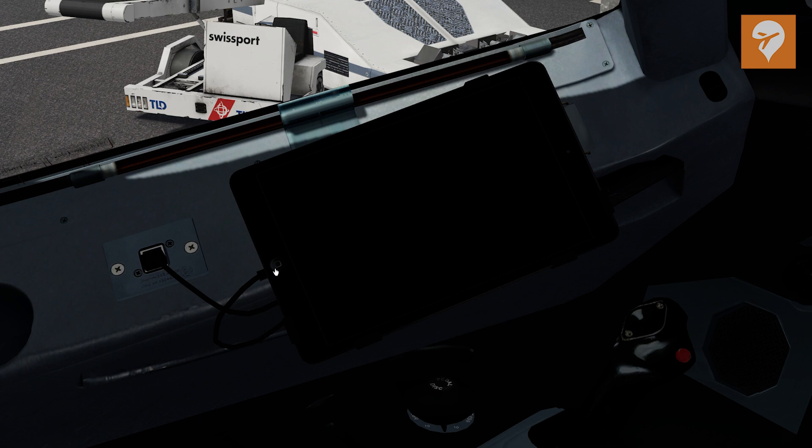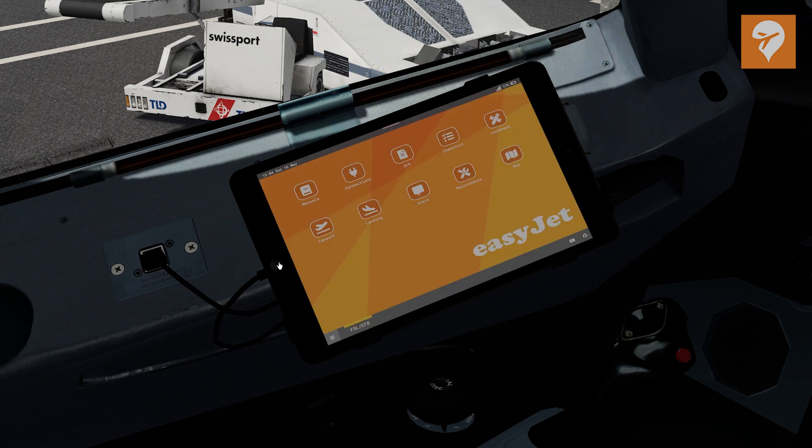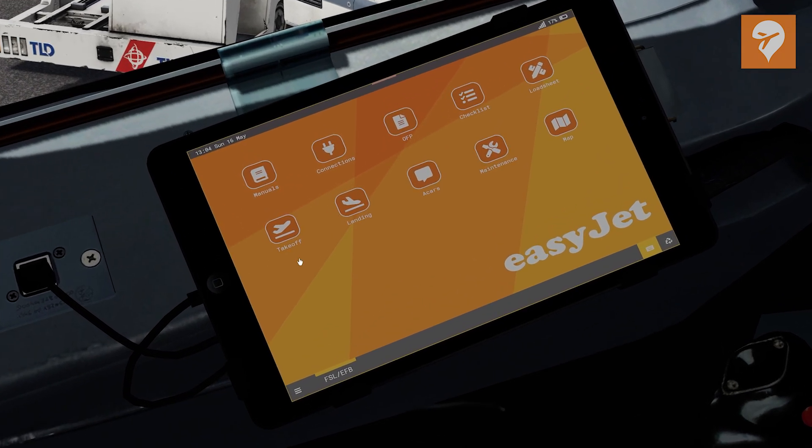Once you have power in your aircraft, you'll first need a long right-mouse click on the tablet's home button. This will then present you with the home screen, which has various options to choose from. Starting from the top left, let's cycle through each one and what they'll be used for.